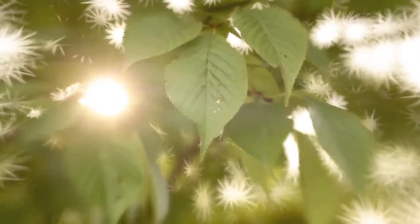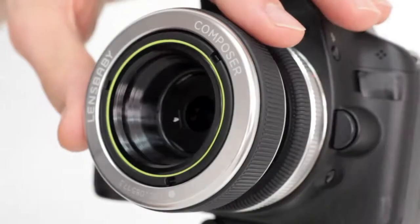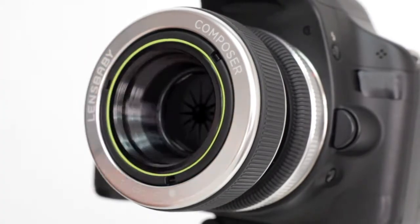Discover hidden shapes in the highlights with Lensbaby Creative Apertures. Switch your regular aperture disc for a Creative Aperture and compose a picture with out-of-focus points of bright light. Watch the blurry highlights take the form of your chosen aperture shape.